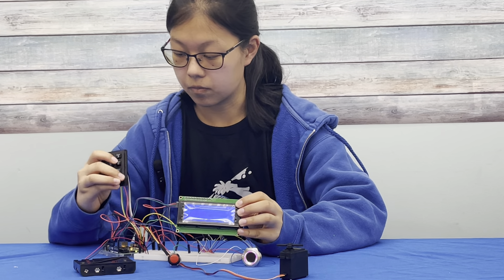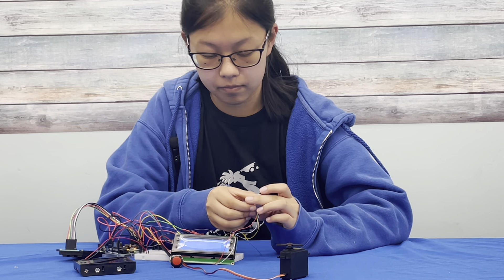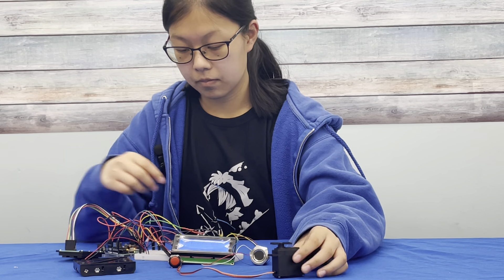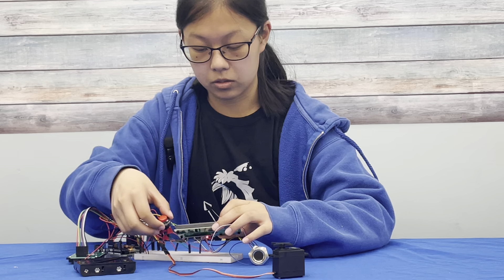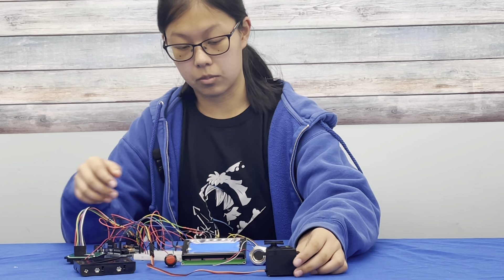Once it recognizes my fingerprint, it will unlock, turning this servo. And then to lock the box, I press this red button, which then turns the servo again to make the box lock.